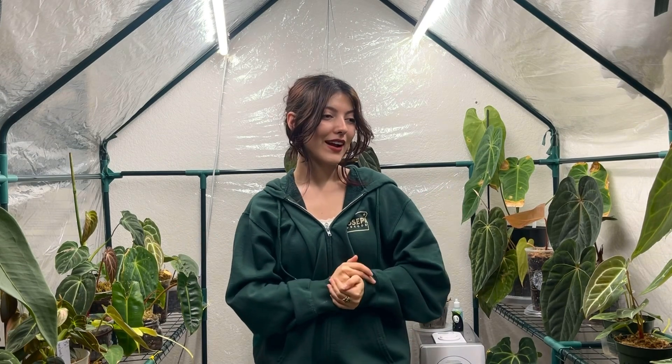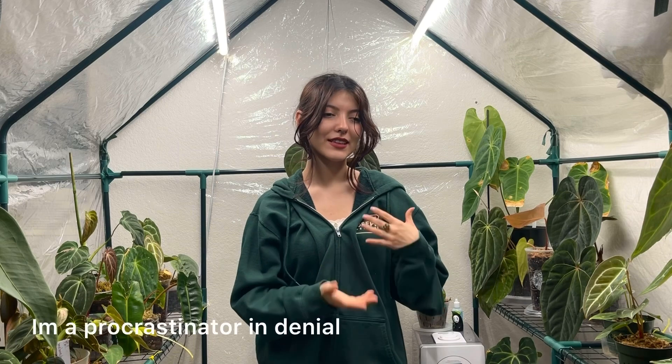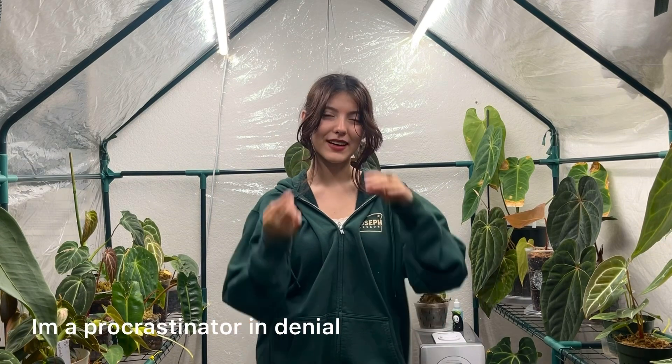I also wanted to give you guys a little bit of a sneak peek of the new setup. I know I've kind of disappeared for a bit — I'll admit I do struggle a little to get motivation when it comes to filming videos. I am trying to post a video of my IKEA cabinet setup and a few other things like anthurium care.